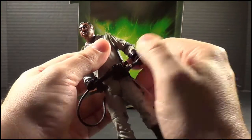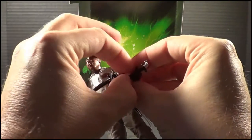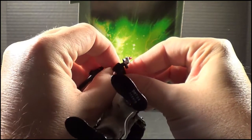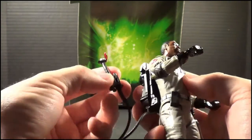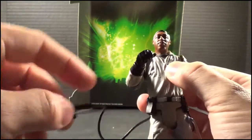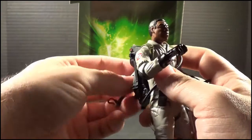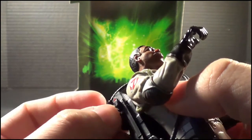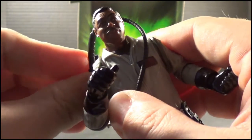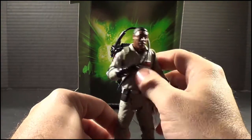As for the arms, when you take the gun out of his hands — and I suggest if you're going to do this — pull the hose down and completely out first, then pull up on the gun so it goes directly between the thumb and forefinger, because you don't want to strain anything. The gun itself will actually store on the backpack. The way to do this is to take the whole hose, wrap it around, and there's a piece here that's cut out. That part will plug directly onto the backpack, and it won't really get in the way of the articulation.